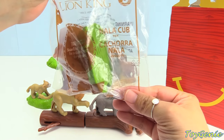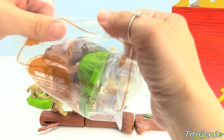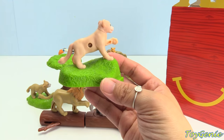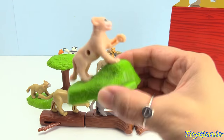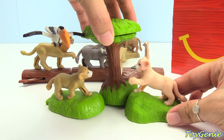Here's the number 5 toy, and it's Nala as a cub. We can connect her to the tree on this side.